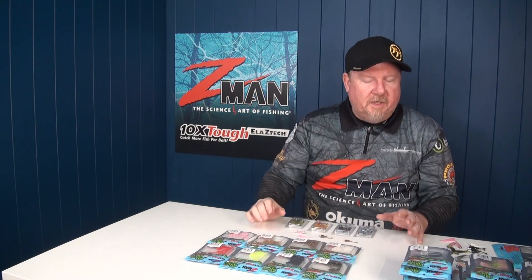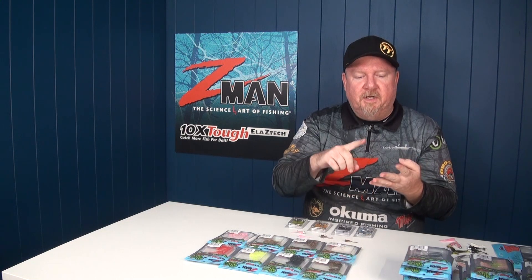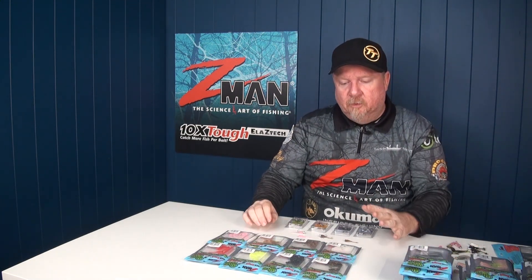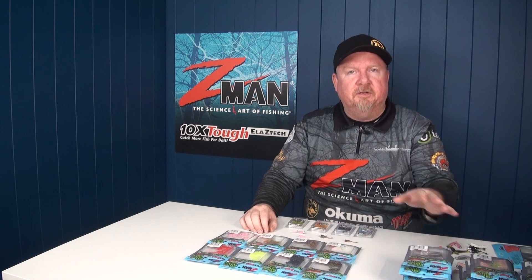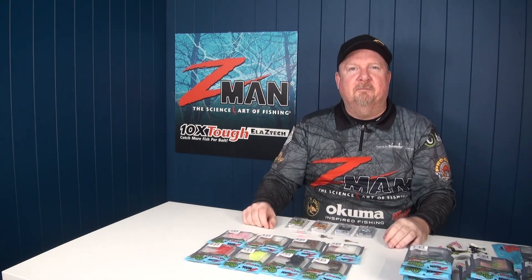So there you go — that's the Z-Man micro finesse baits range. Four in the range: the 1.75 inch Shad Fries, the 2 inch Stingers, the 1.75 inch Larvae, and the 1.75 inch Tiny Ticklers. Check them out at your local Z-Man stockist or online at z-man.com.au or tackletactics.com.au where you'll find the full colour range and details on what jig heads fit each model. Stay tuned for videos on fishing each model and a rigging article as well. Tiny baits, big fish — let's see what you guys catch on those Z-Man micro finesse baits. Fish on!